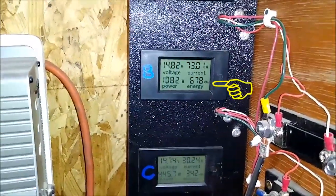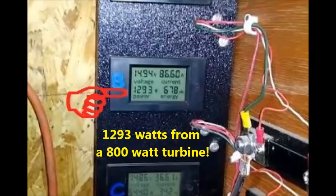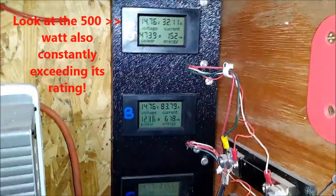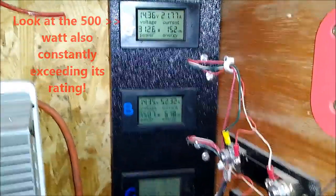Look at that — 900, 1084, 1150 watts, 1082 watts. That's that purple turbine. Look at this thing go! This is amazing — they're accurate for what they are.